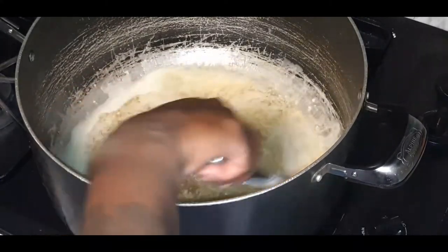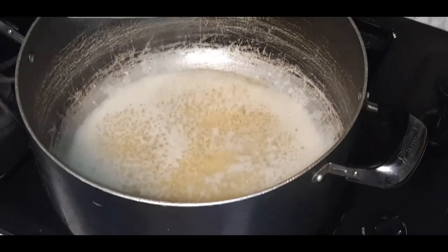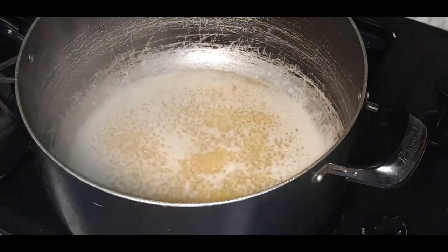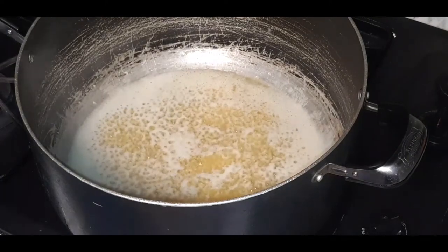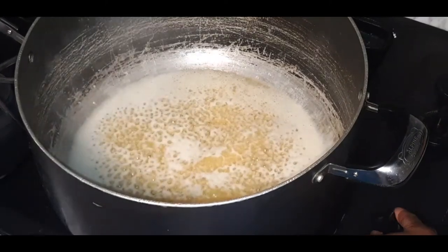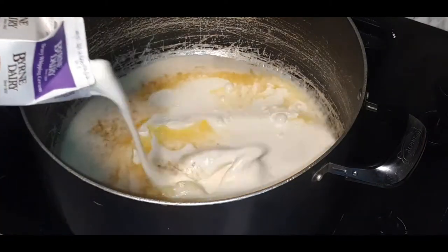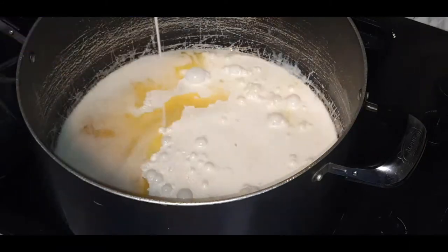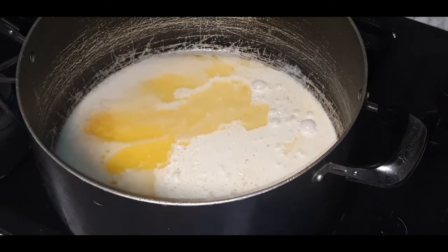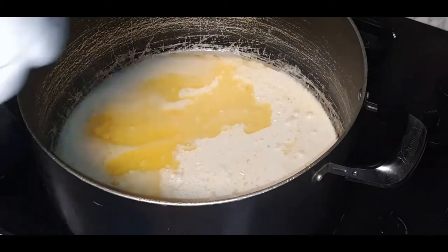Our butter and garlic has come up to a nice little boil. Now let's add in our milk. We are using heavy whipping cream — I'm going to open this up and get it in there. I'm also turning my fire down from medium-high to low. We're going to use the whole carton of heavy cream, plus some regular vitamin D whole milk.